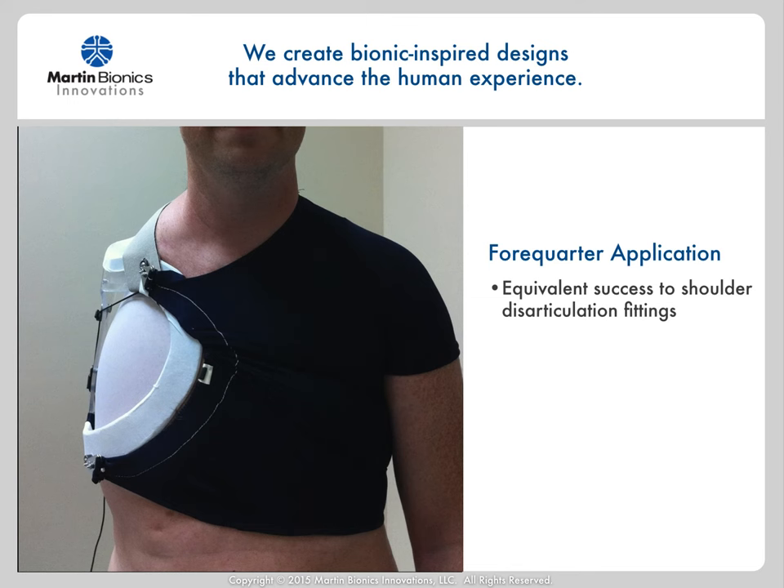Early in our first-generation design, we worked to apply the socket to various related levels of amputation and found that it works equally as well for the forequarter level as it does with the shoulder disarticulation level. Conventional socket designs rely on a bony and muscular lock around the shoulder complex, specifically the deltopectoral groove and the supraspinatus areas, and much of the weight of the prosthetics rests in these isolated areas. This socket design instead spreads the loads around the entire torso, so even with a forequarter level — where there is very limited surface topography to capture loading — the socket locks on incredibly well.